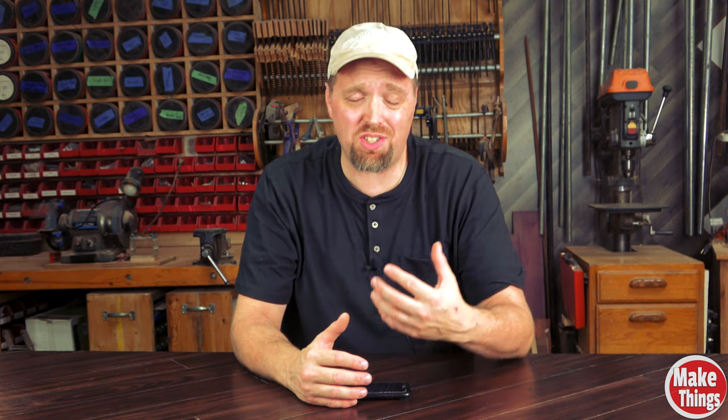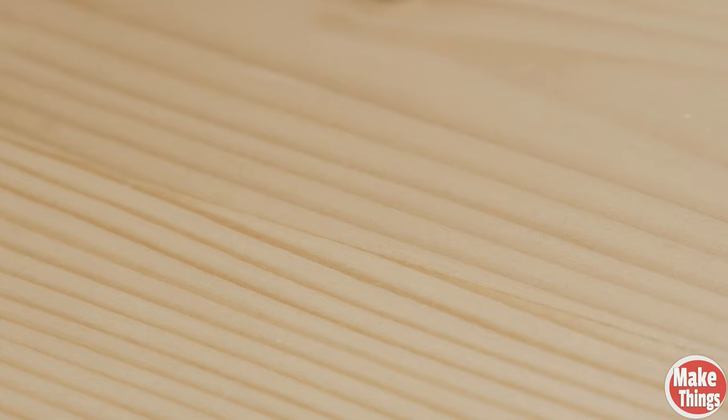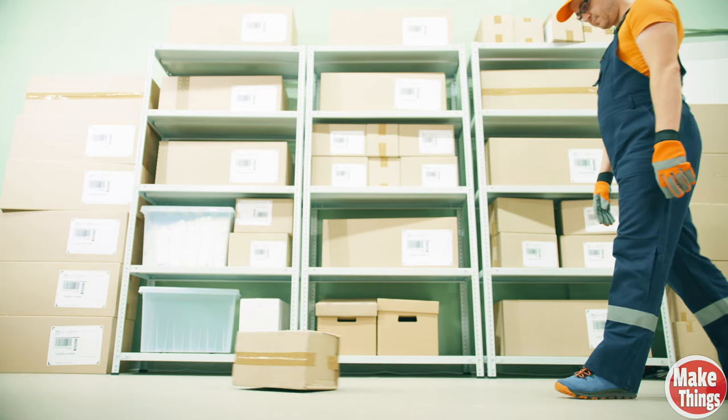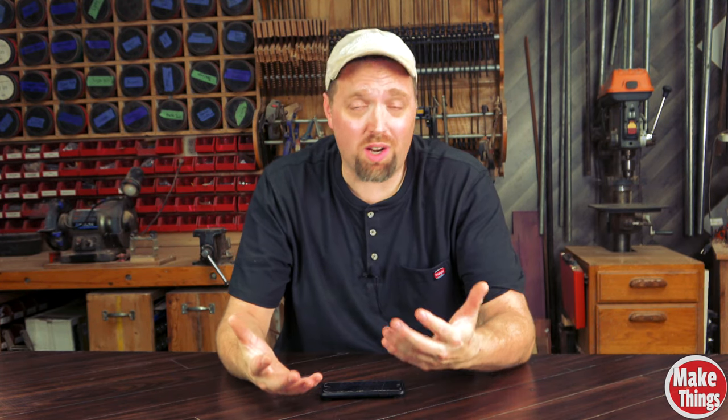To put it simply, raising the grain means raising fibers that you normally wouldn't see off the surface of the wood, causing the surface to feel rough. This is an issue because one of the fundamental things we try to achieve is a nice smooth, clean surface. Any rough or fuzzy surface makes our work look unprofessional and unfinished. So what causes it? In a word: water.